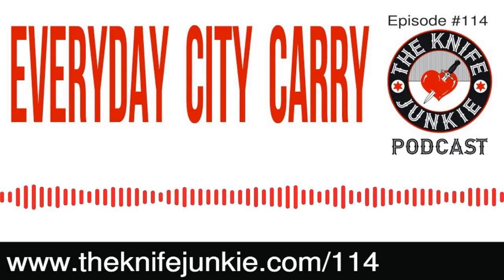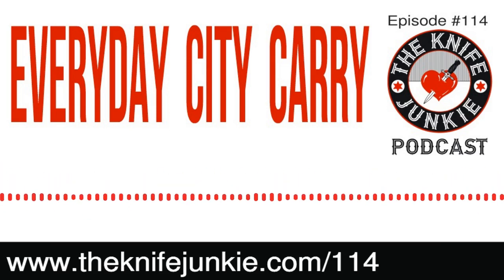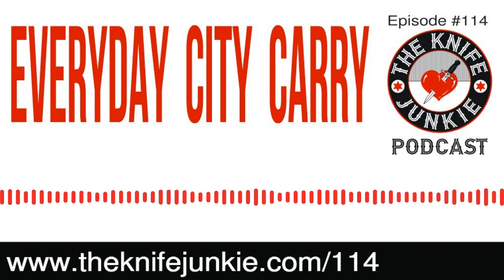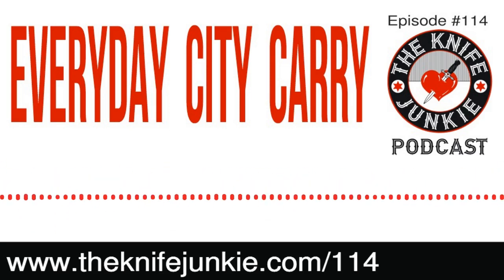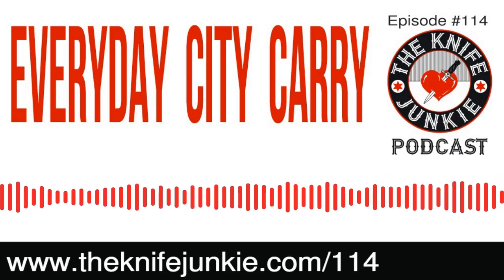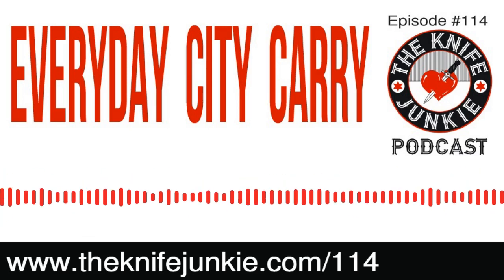Welcome to the Knife Junkie Podcast, which is the place for knife newbies like myself and knife junkies like you to learn everything about knives and knife collecting, hear from knife designers, makers, manufacturers, YouTube reviewers, or other kind of knife reviewers. Anyone who loves knives — basically this is the podcast for you.